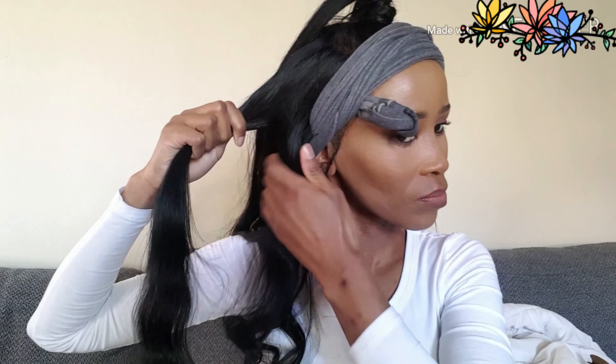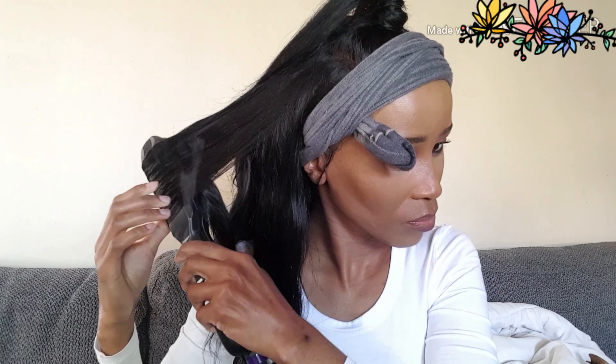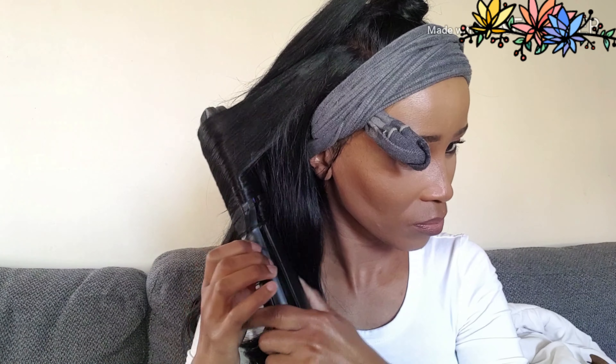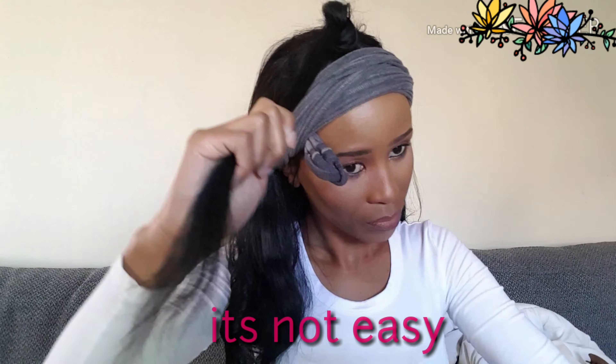I really give credit to those that can flat iron while the wigs are on their heads, because this thing is so not easy — literally not easy. I prefer using the mannequin head because my arms were killing me and I didn't even know how to twist it. I think it's because I'm left-handed, but it was not easy.